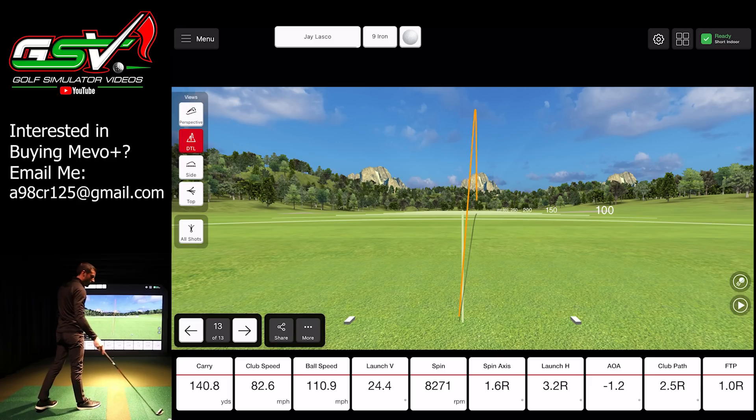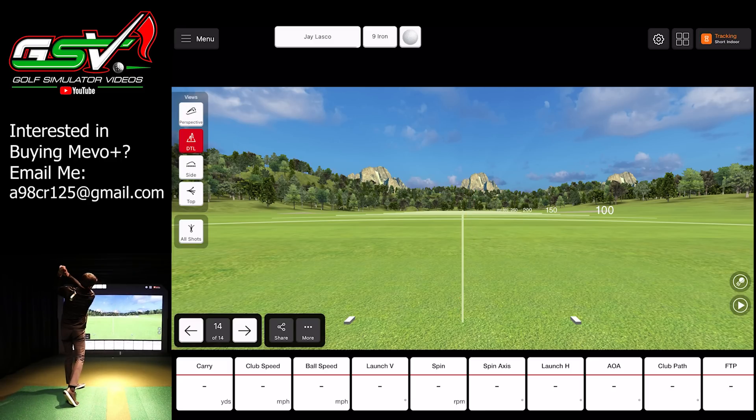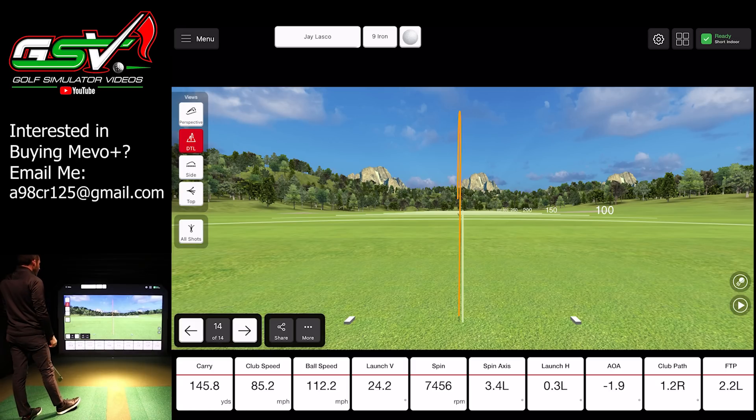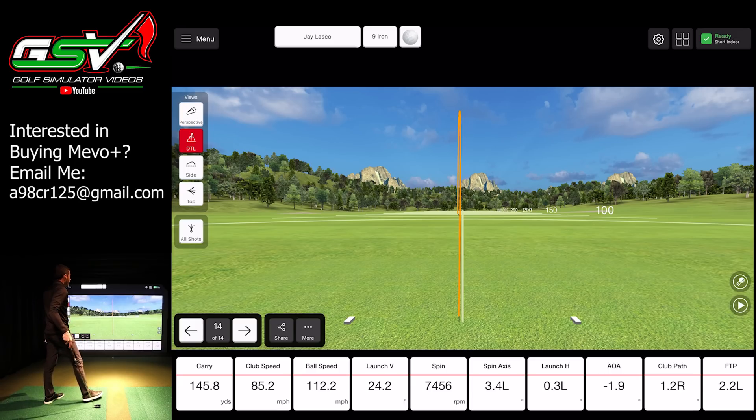Carry is 140.8 yards — pushed it a little bit. I'm getting closer. If I can stay down in this ball and actually release the way I want — there we go. I just didn't push it over as much as I'd like to see, but at least I'm getting up to that 145 carry that I told you guys I'm capable of with that little bit of a draw. Being able to hit 145 is a good distance, and being able to fade the ball, take distance off, work it both ways and see the results.